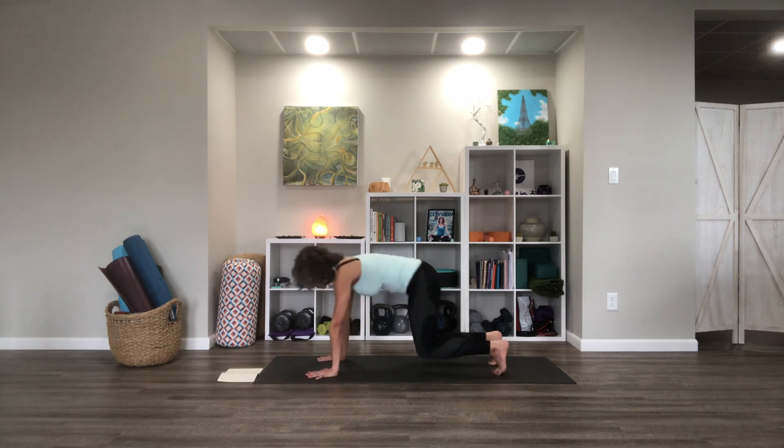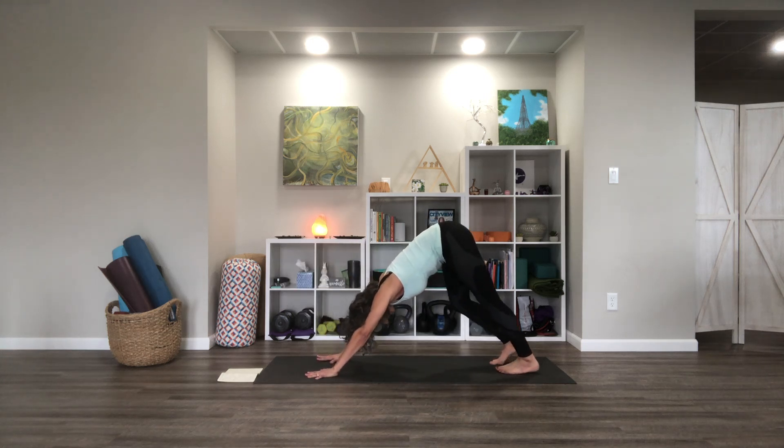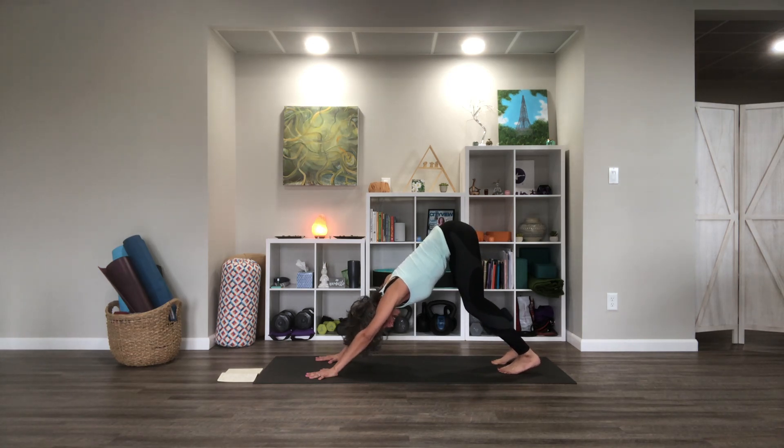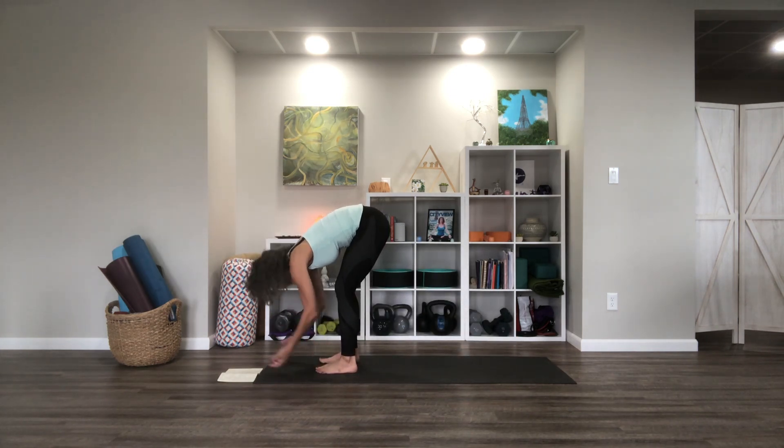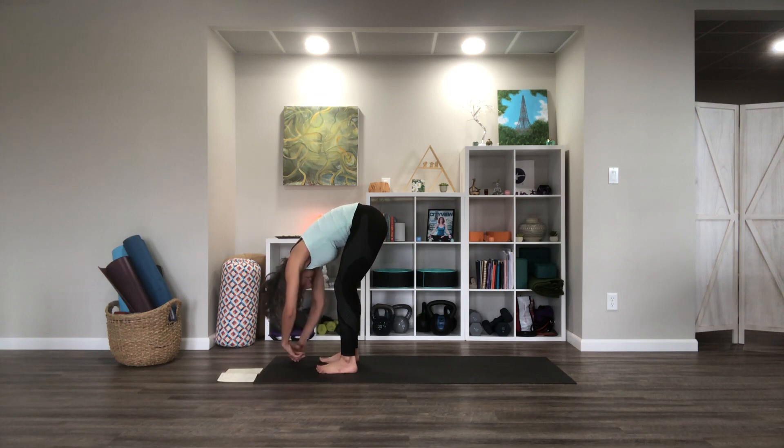Let's take it up into downward facing dog. Take a moment to pedal the feet. You can always adjust your stance to make it feel better for your body, whether that's wider hands or feet, a longer or shorter down dog. You can always have your knees bent if that feels better on the backs of your legs and your spine. Let's walk the feet up near the hands and hang in an easy forward fold — knees might bend near the top of the mat. Sway a little bit.